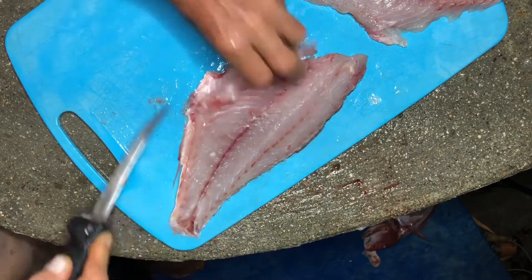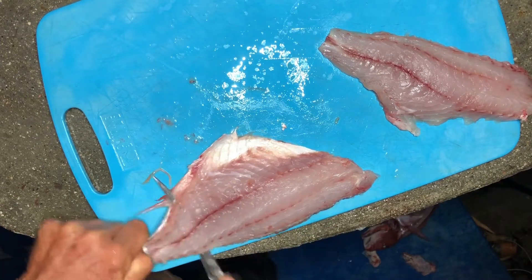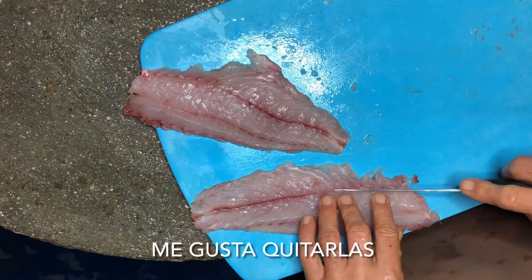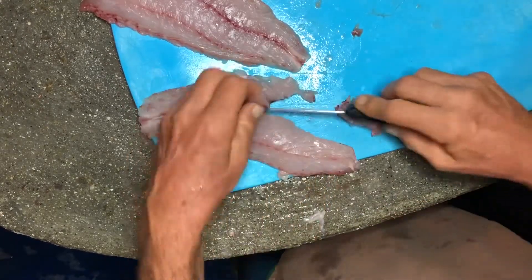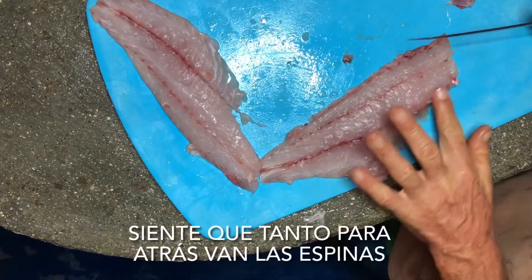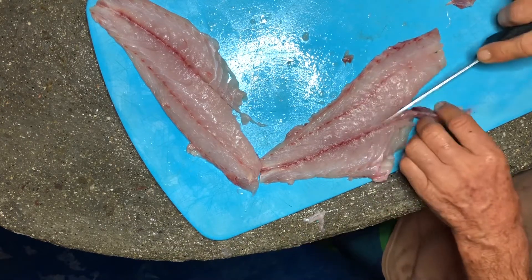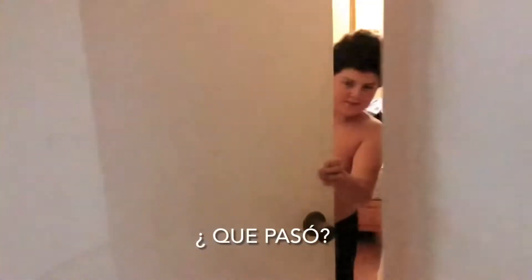Cage off. Take the skin off, easy as peasy. There are actually some bones right in the middle — I like to cut those out so I have a nice boneless fillet. That one's ready. Feel how far they go back; some fish the bones go all the way back, but the red snapper here only goes back to there.